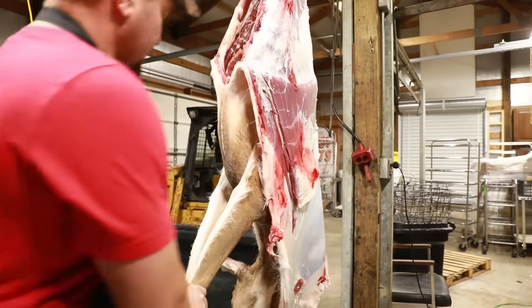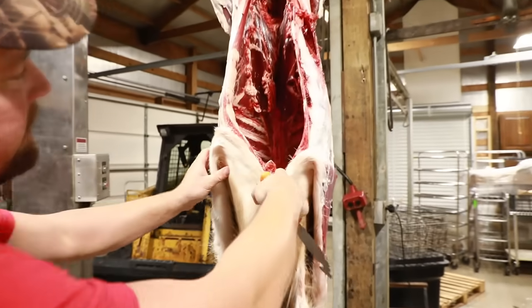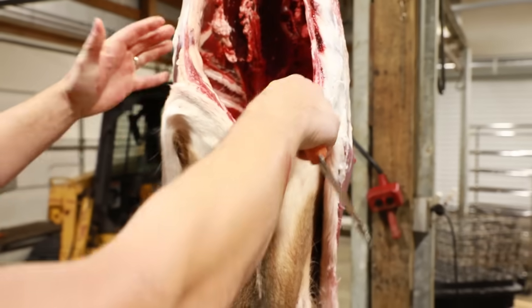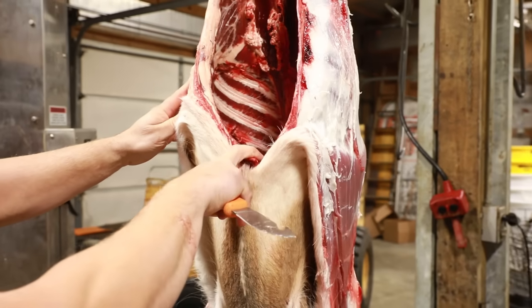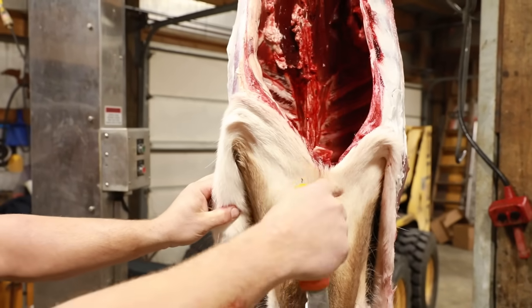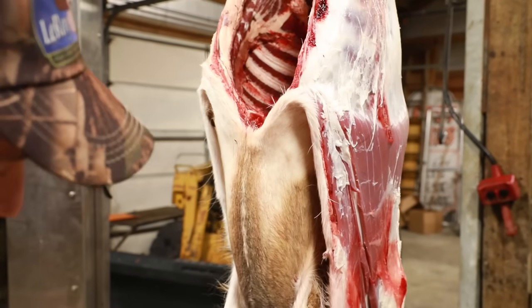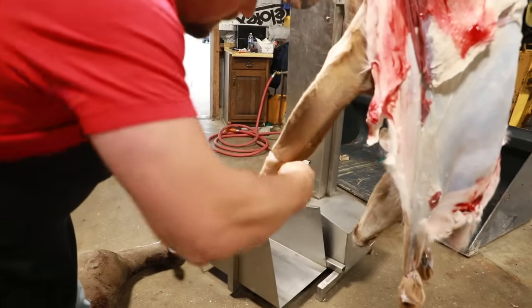Once you get to this point, you have where the cavity ends. After you get done gutting, you should have it cut all the way up to this point already. Even if you're going to cape the deer, if you get right to where that rib cage ends, that's still plenty for the taxidermist to mount your trophy. Now we'll go ahead and get these front legs off.